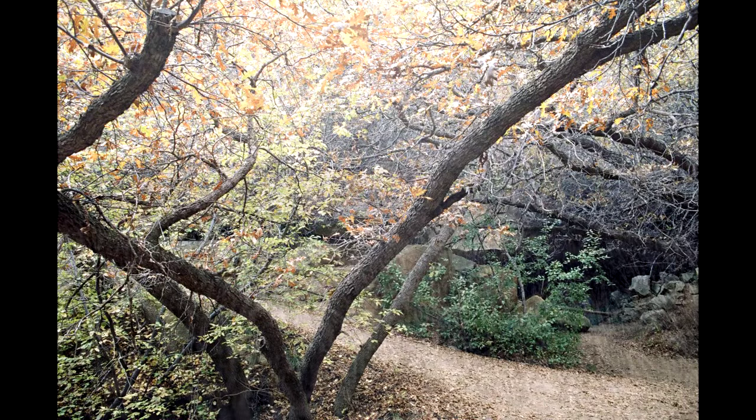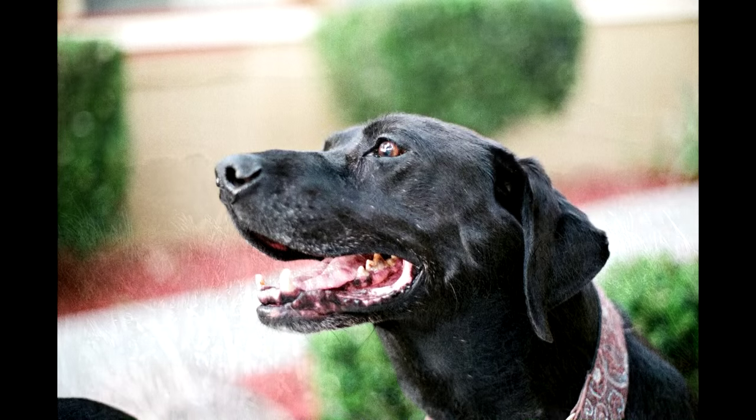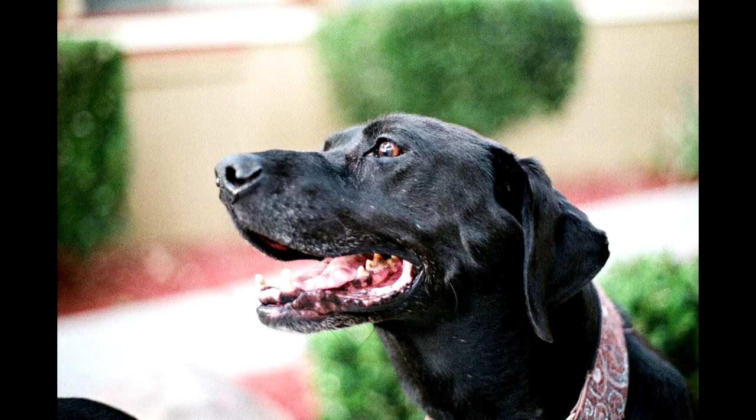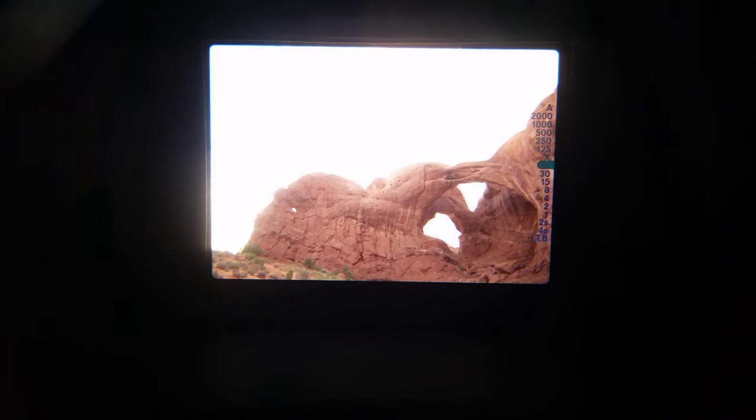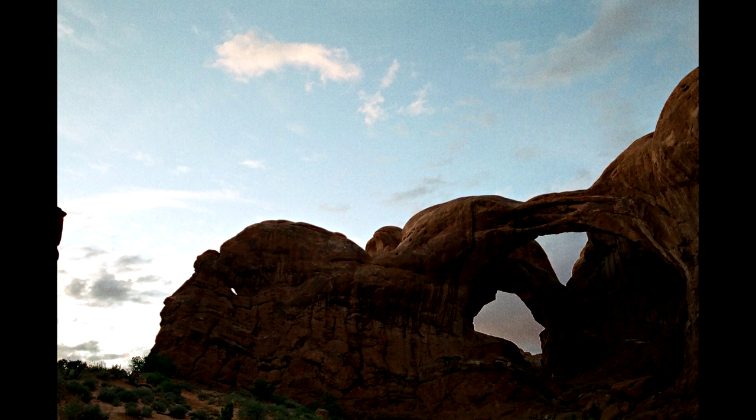If your light meter stays on for more than 30 seconds after you press the shutter button, that's a common sign that the electronics are starting to fail. This failure can also manifest as the mirror staying up after the exposure, but that can also just be a sign of weak batteries. The meter LEDs staying on are a sure sign of a failing board, however.